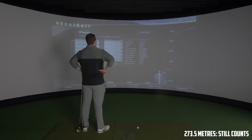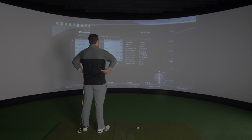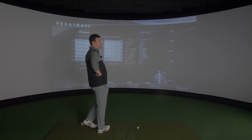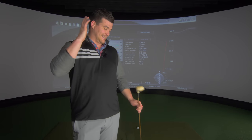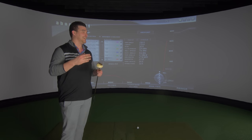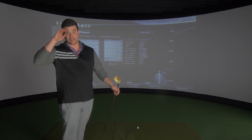I can't believe we actually did it. I honestly didn't think we would. That was amazing fun. Guys, comment below — what do you think to this? What do you think to this format? Did you enjoy it? That's what's really important.